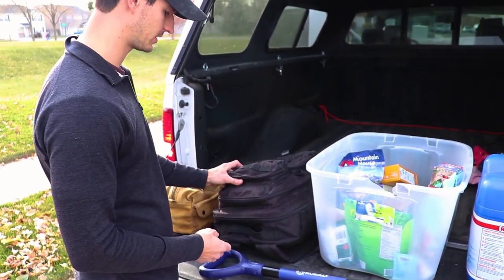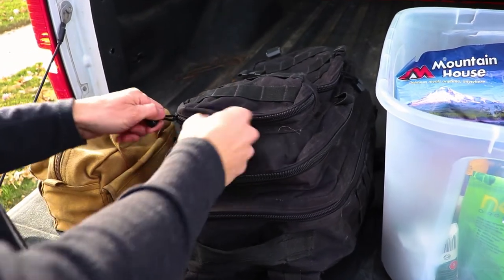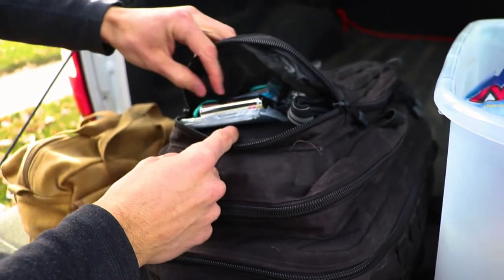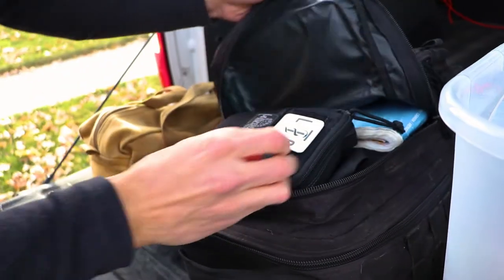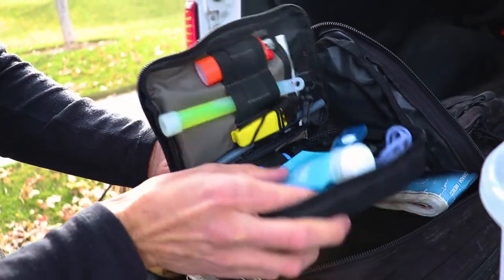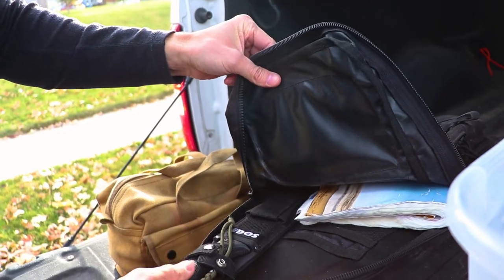I have this old MOLLE-type backpack that I keep in here — if somebody takes it, it honestly doesn't have much value to me. But inside I keep an old headlamp, some emergency blankets, another survival kit with all kinds of stuff — water filtration, cordage, fire starting gear — some maps, which are handy to have when you run out of battery, and an old knife.